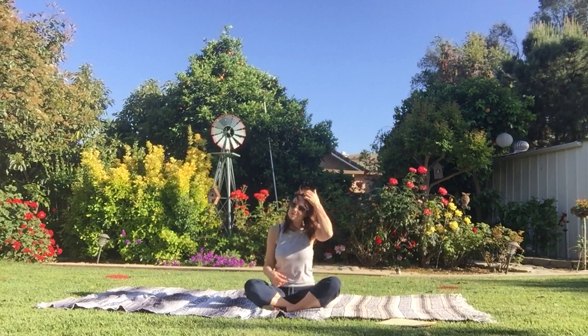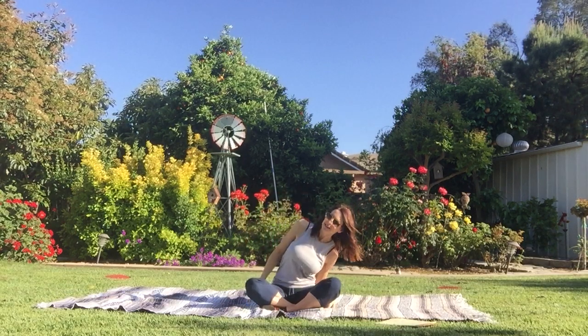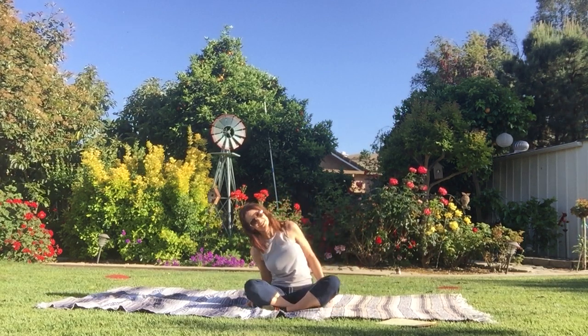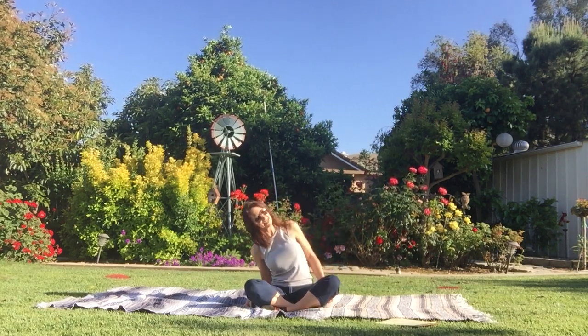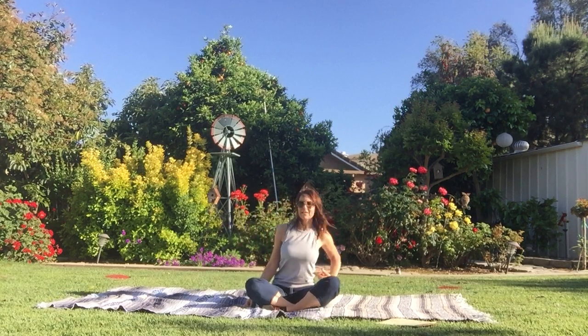And now we're going to do some side bends, like I'm reaching down to the grass or the blanket for something. I'm going to bend to the right, so I'm stretching my left side, and then I'm coming up, and I'm bending to the left. Inhale, up. Exhale, down. Inhale, up. Nice and tall. Exhale, down. I'm stretching, and then I use this to pull myself up.